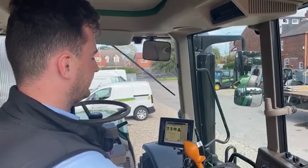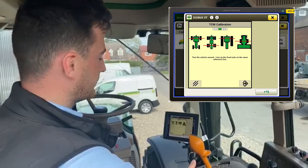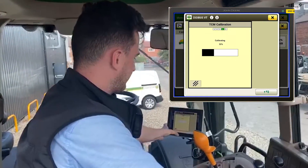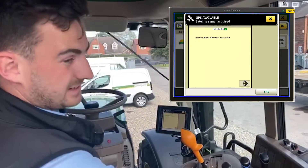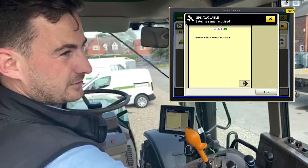Once you've turned your tractor around 180 degrees and lined up at the same spot with your back axle, where it was when you were facing the other way, come to your page, hit the arrow again, and it says TCM calibration successful.